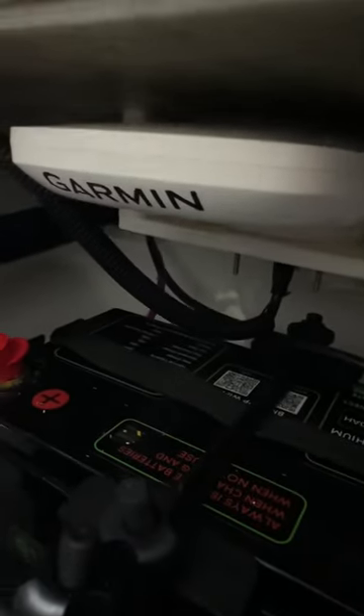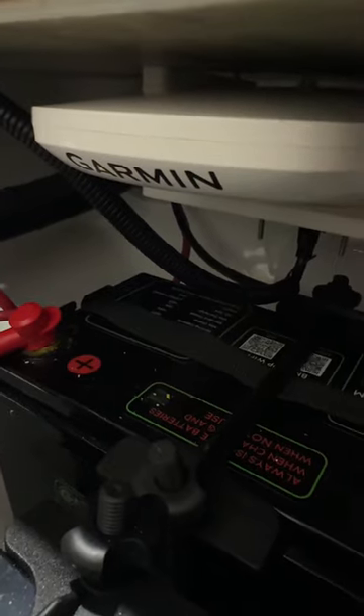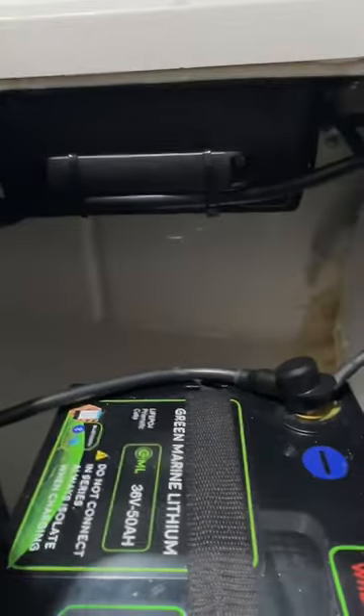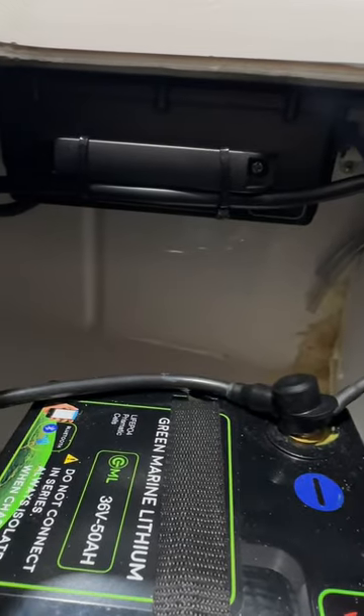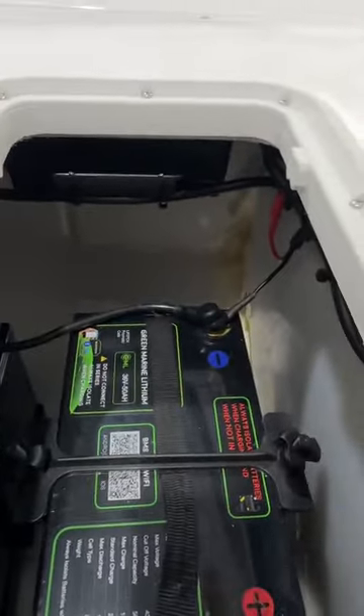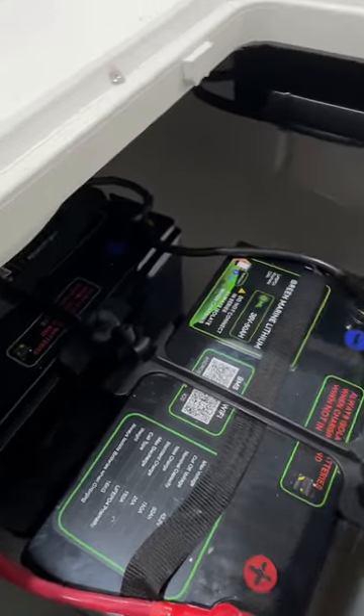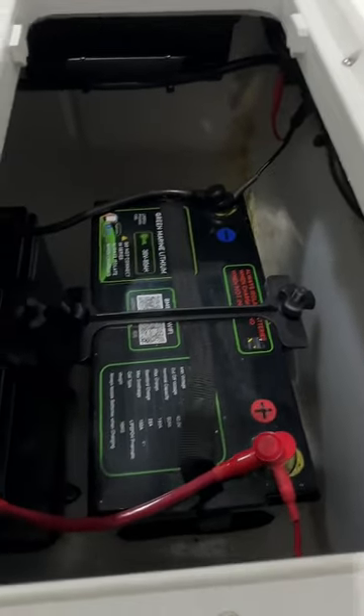Under here, believe it or not, there is an MSC-10 Garmin satellite compass undermount of the deck. We're yet to run this on the water, but all the tests we've done here on the trailer are looking very promising — because there is nowhere to install these instruments on boats like this, so we need to sometimes get a little bit creative. And under here is the Green Marine 36-volt 20-amp AC charger for these two batteries. It's waterproof and very happy living there. That is a really nice, neat fit-up of a couple of batteries in a very small space.